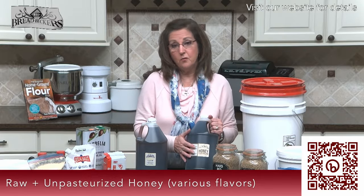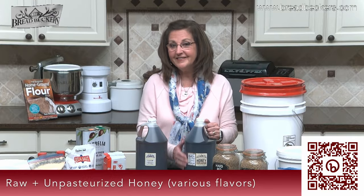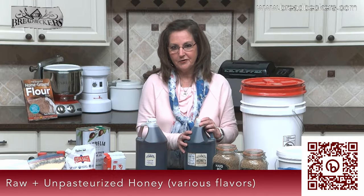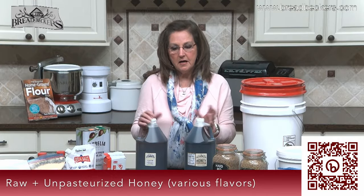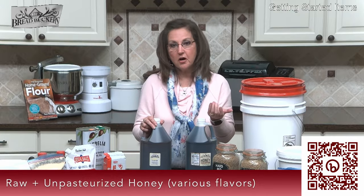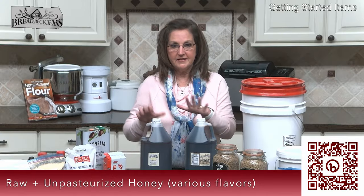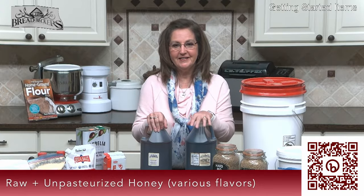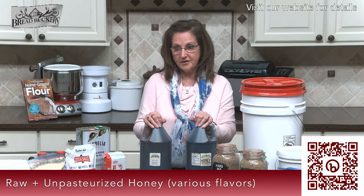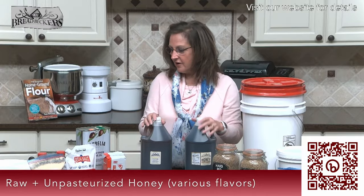It works very well in all of my baking. And if you make as much bread as I do, you need something a little more economical. We sell it by the gallon, which I recommend — if you're going to start baking all your own bread from freshly milled flour and stop using white sugar, go ahead and get a gallon because you'll be shocked at how fast you go through it.